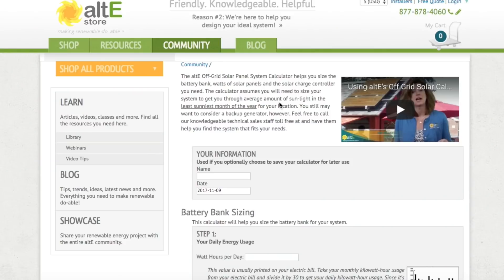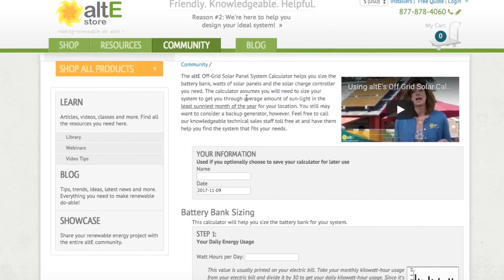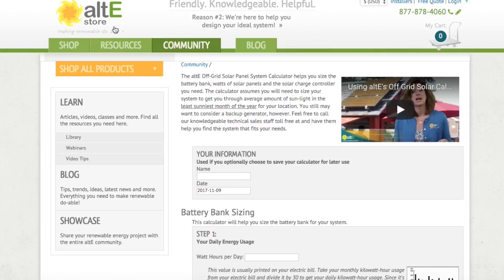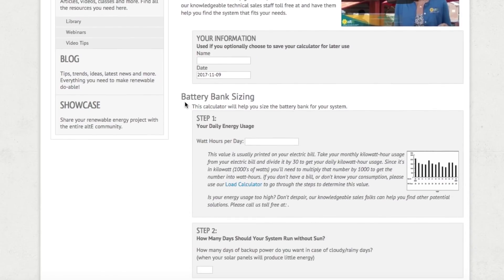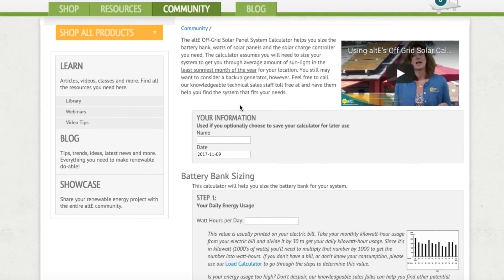I'm here online taking you through a real-time walkthrough of how to properly size your solar system on the altE Store solar calculator. If you type 'solar calculator' into Google you'll find many calculators; I'm using this one because it made the most sense to me. The link will be in the video description below so you can follow along. This website will calculate the size of your battery bank, your solar panels, and your charge controller.